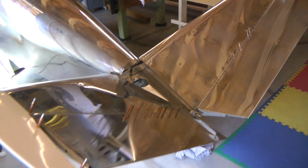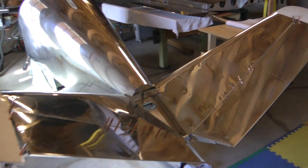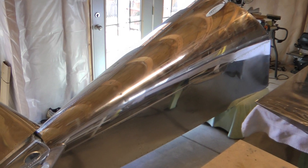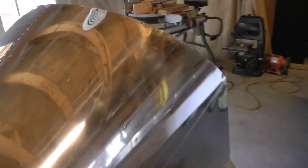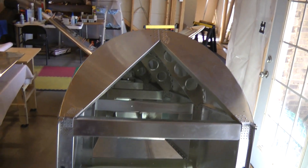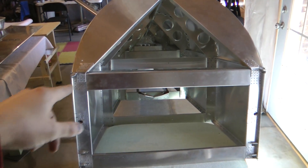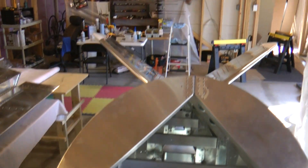ruddervators and stabilators with tail tips, not permanently attached to the aft fuselage yet. That was pretty much the first part I knocked out. Then right here is the aft fuselage, including the lower tail cone box and the turtle deck. This is basically everything behind the pilot. This bar across here is basically where your back shoulders are and everything back in there is behind you.